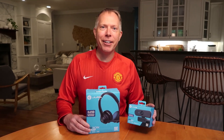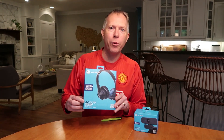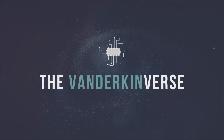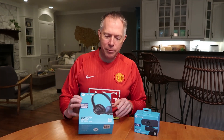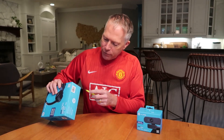Hey everybody, Thomas Vanderken here from the Vanderkenverse, back again with another unboxing video. This time, two products from JLab: the JLab Go Work Wireless Headphones and the Epic Cam. I'm excited to unbox them and tell you more about them. Let's go ahead and take a look at the headphones first.